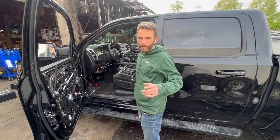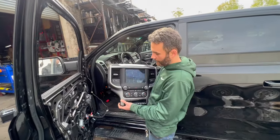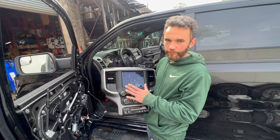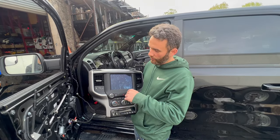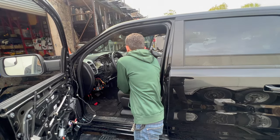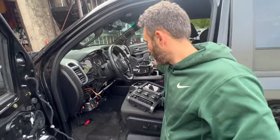Hey guys, this is Alex from ArchNet Aldobar. So we did our research on how to swap the 8-inch screen on the RAM 1500, 2500, and 3500 with an 8-inch screen to the 12-inch screen. We did it, guys — it took us a long time but we found out, and we'll tell you the secret of how to do it.